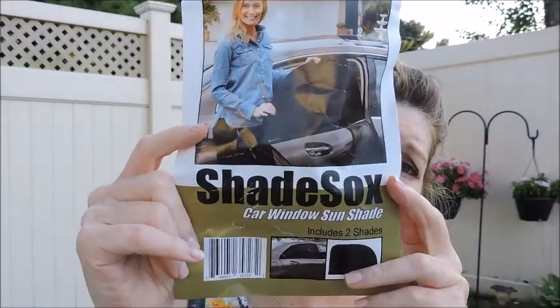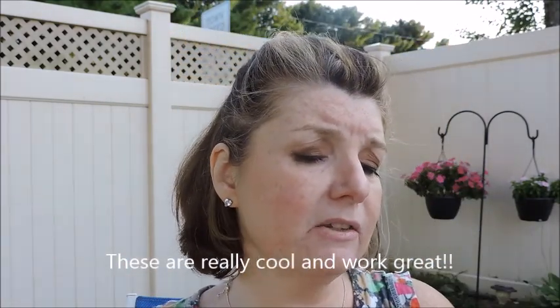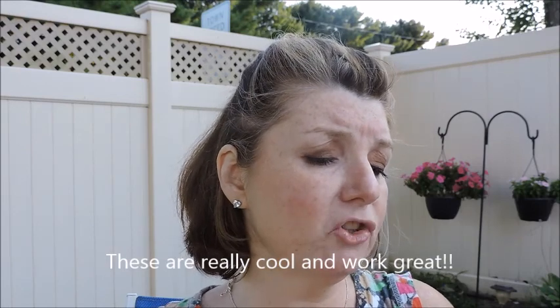It's called a Shade Sock car window sun shade and it comes with two. You just slip it over the window and you can still roll your window up and down, close your door without any issue, and it tints the window. It says: easy to install, stays securely in place with shut doors, protects children in rear seat from the sun, windows still roll up and down, increases privacy and cooler temperatures inside the car, universal fit that stretches to fit most car doors. Note: use only on rear windows — it reduces rear window visibility while installed.